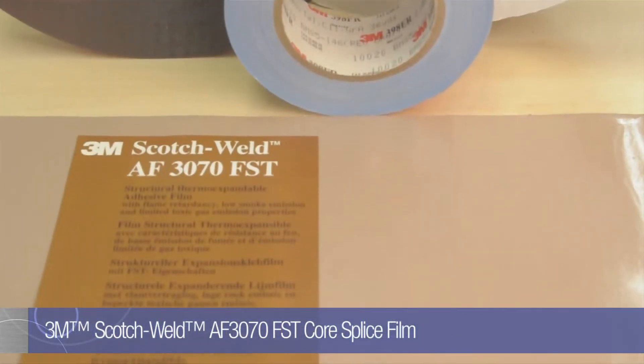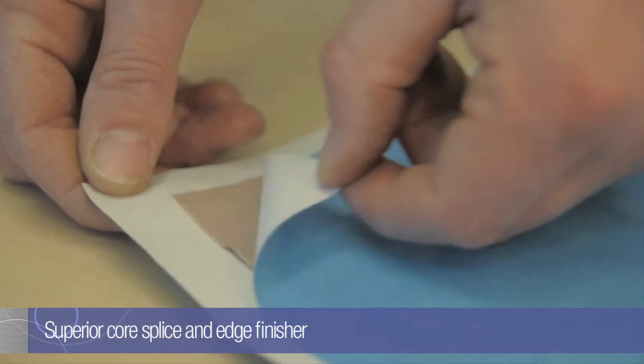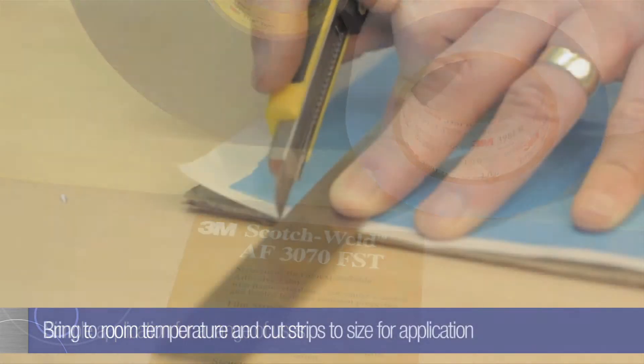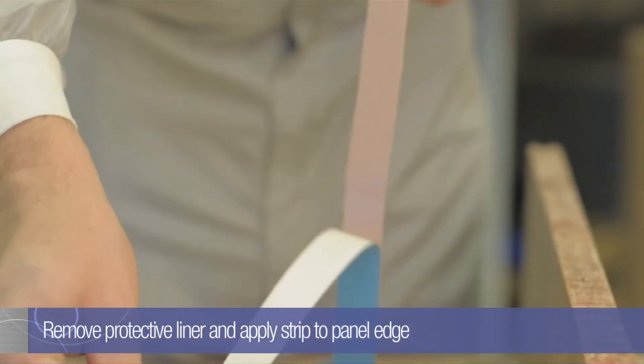ScotchGuard 3070 FST is a thermo-expandable FST epoxy core splice and edge finisher. It is designed to be co-cured in the panel manufacturing process, during which the 3070 FST expands to both fill the honeycomb cells and produce a smooth, tough, finished panel edge.